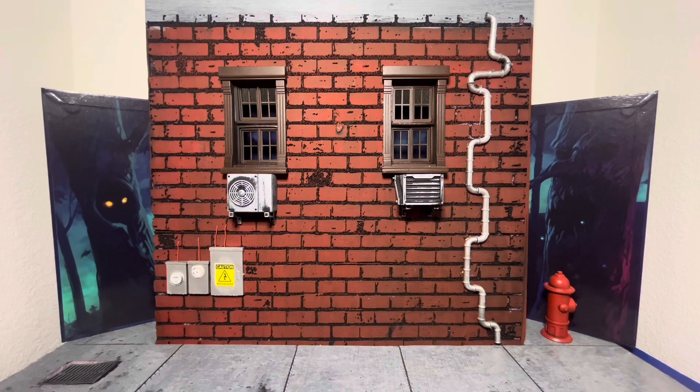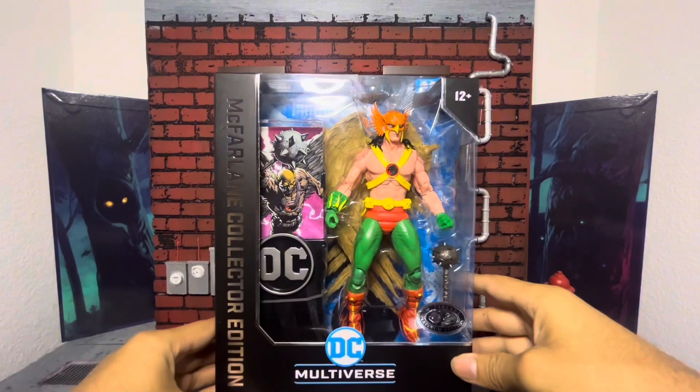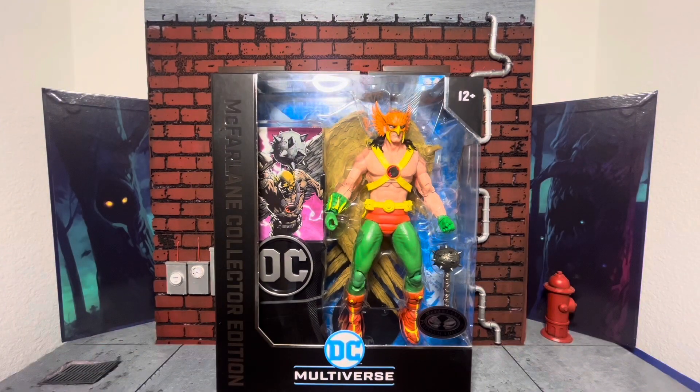And also, I just haven't had time to make a proper video. But let's go ahead and pull out what we got. And I am pretty — actually very excited about this. We have the McFarlane Collector's Edition Platinum Hawkman. And this guy is glorious.